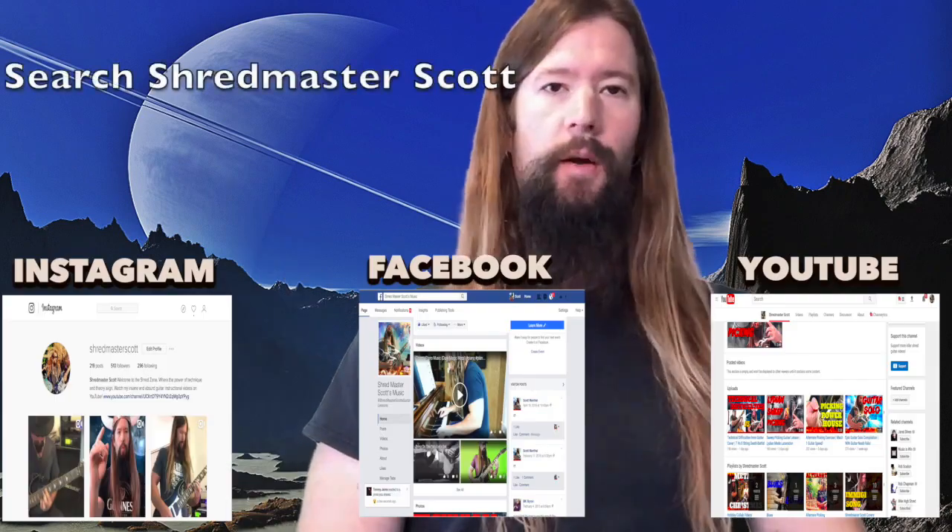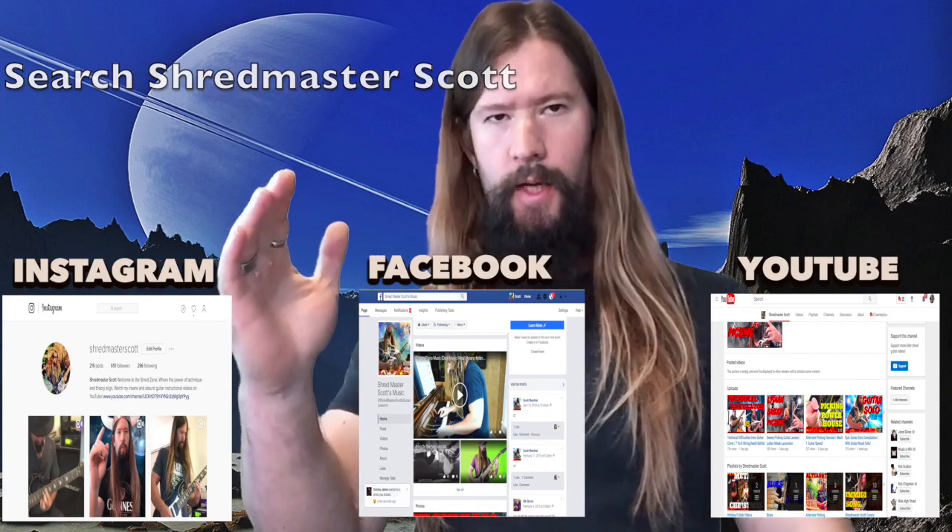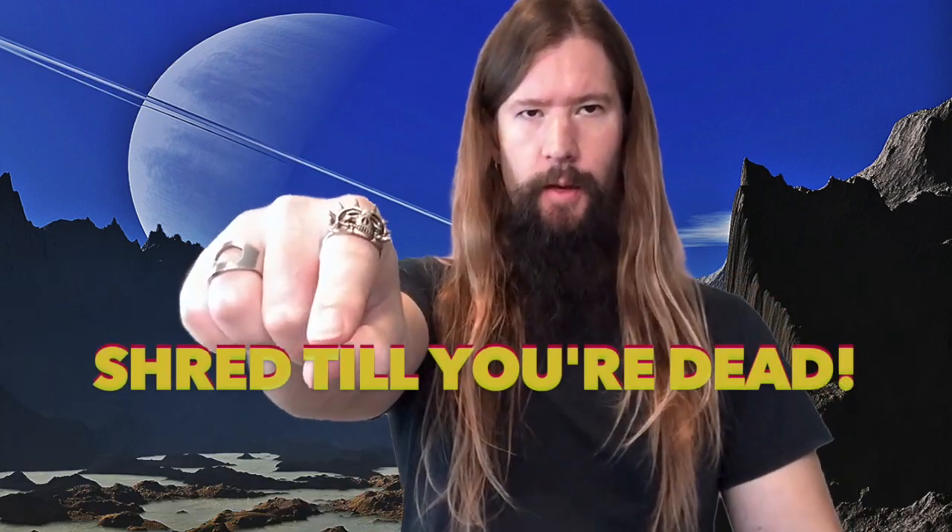That's a wrap for this lesson. You can stay up to date with the Shred Zone by following me on social media. Type in Shred Master Scott to YouTube, Facebook, or Instagram. Until next time, shred till you're dead. The Shred Zone.